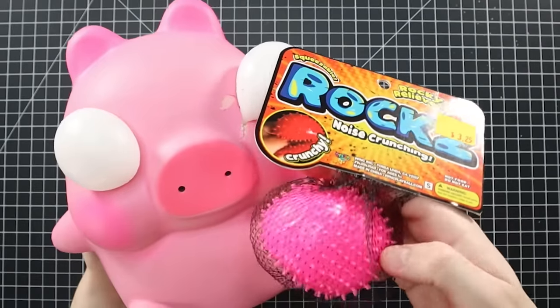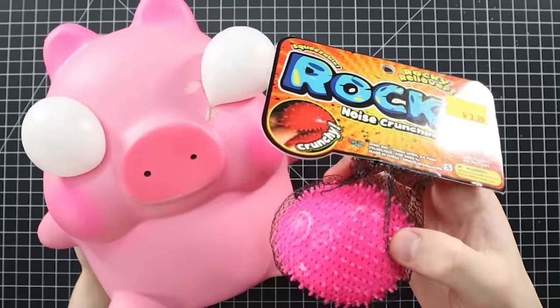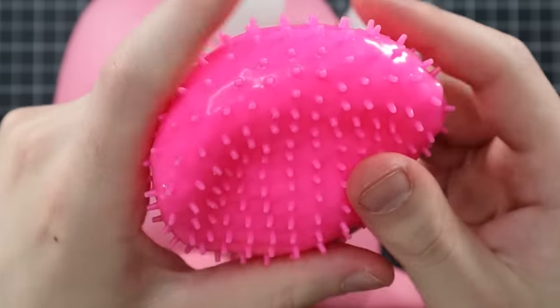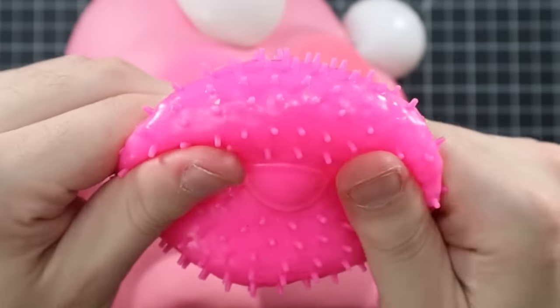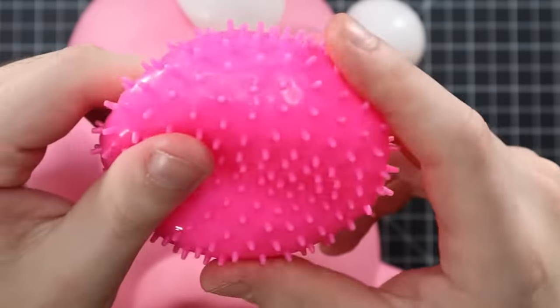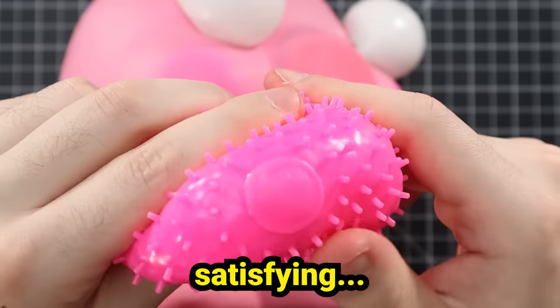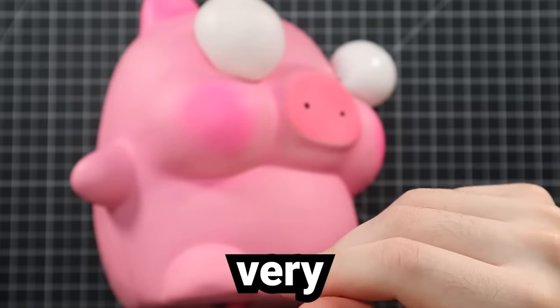The next fidget toy from the blind bag is a rocky reliever — it's called Rocks. This is my absolute favorite fidget toy of the day. It's very crunchy, the most satisfying. Very therapeutic — I like it.